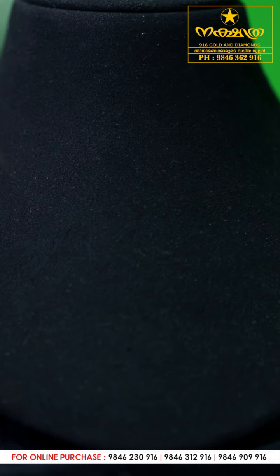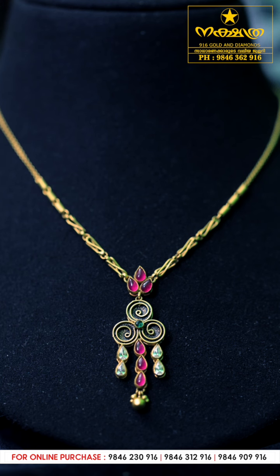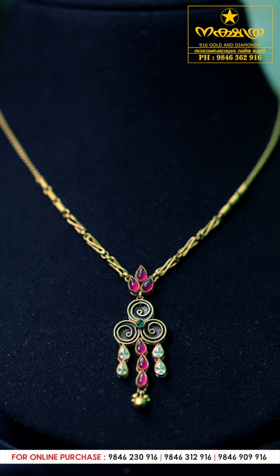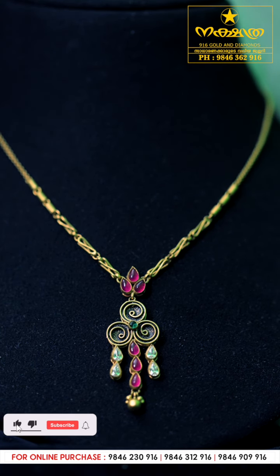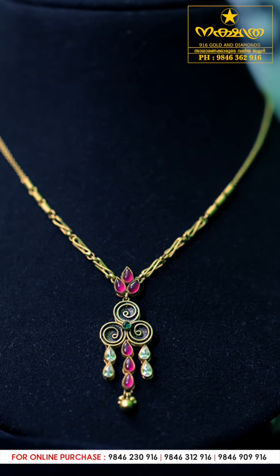This one has a red stone, two white stones, and two little green stones. It has a nice old color finish with a rubber closure piece.